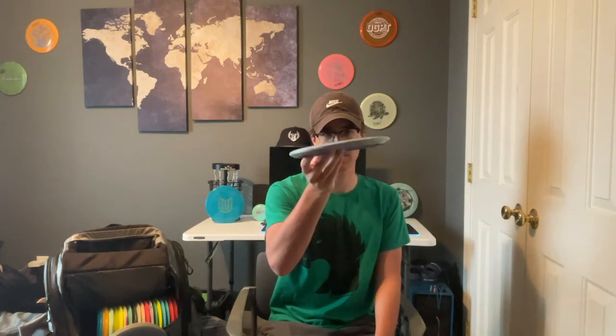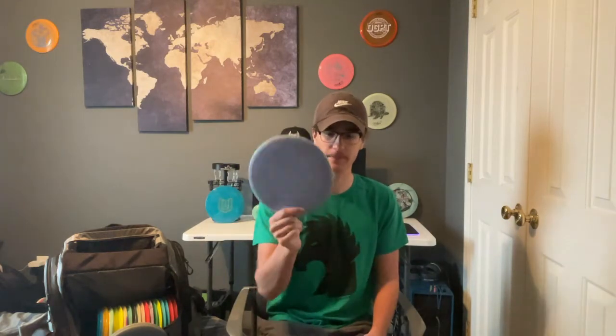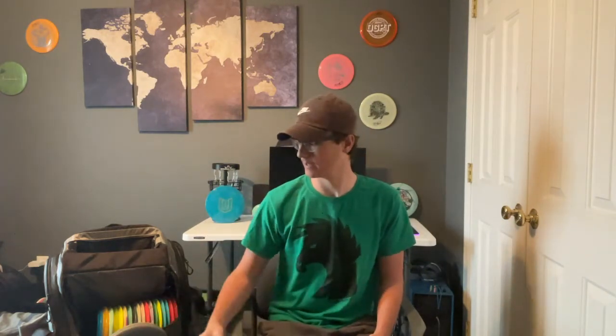Next we have an ESP Buzz SS — this is from the 2019 Tour Series. Again, this is more for straight to a little bit of anhyzer. I like it for forehand anhyzer shots if I'm in a really sticky situation.